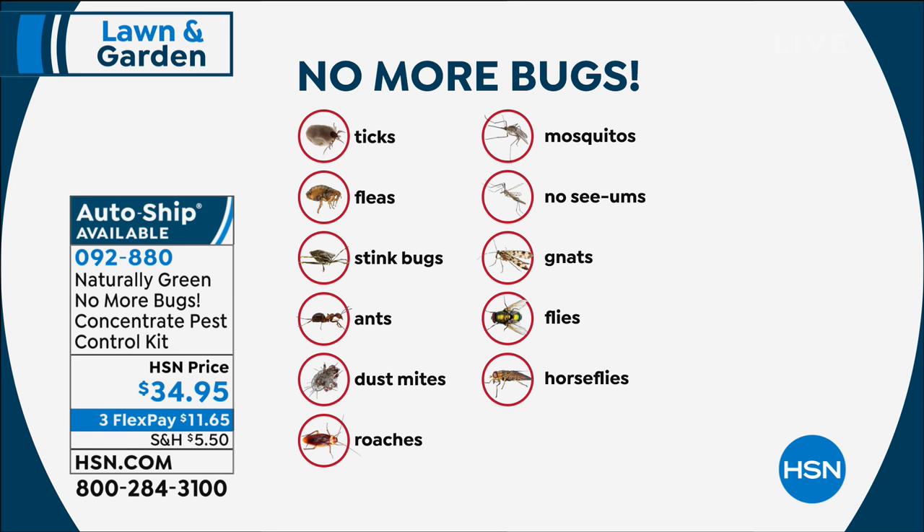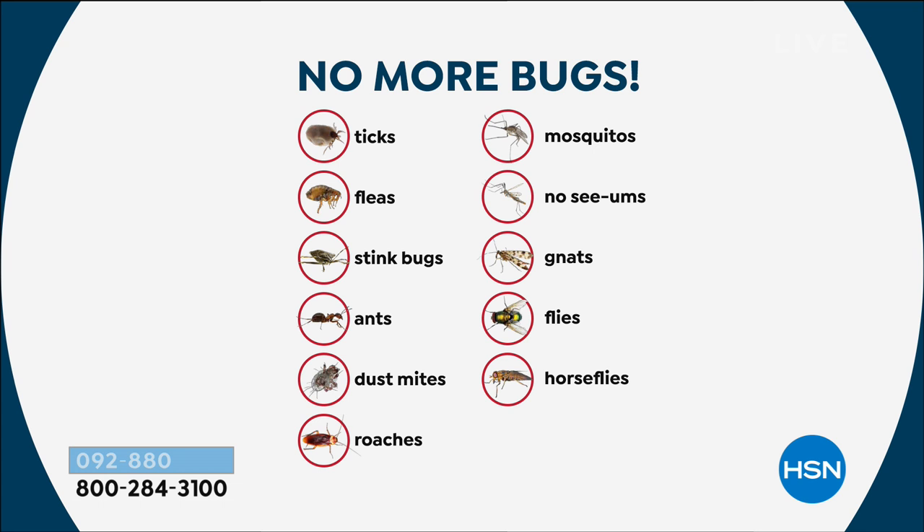Let's talk about the bugs this is going to repel. It repels ticks, fleas, dust mites, flies, stink bugs, gnats, ants — those ghost ants too, also known as sugar ants — roaches, mosquitoes, no-see-ums, and horse flies. We get those bad here in Florida once the sun goes down, they'll chew you up. There are so many more — we can't even list all of the bugs.